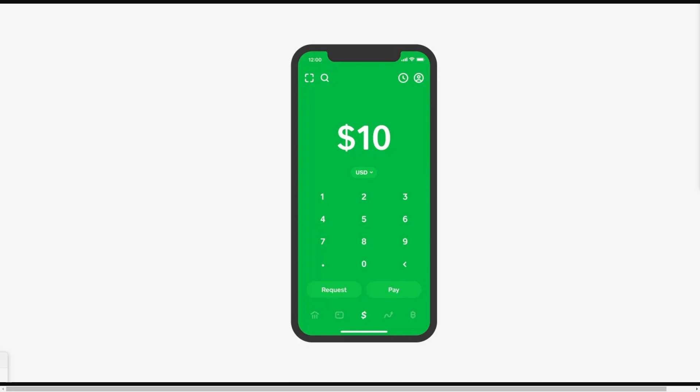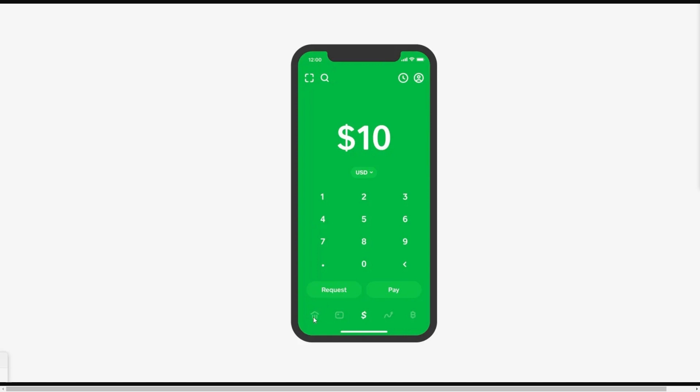The first step is to simply open up Cash App, and once you've got the app open it should look similar to what's on screen now. From there we want to go to the bottom left corner and click on this little icon, and that will take us to our banking page where we can see a whole bunch of information. Since we're trying to add cash onto Cash App, we're going to choose the option which is Add Cash.